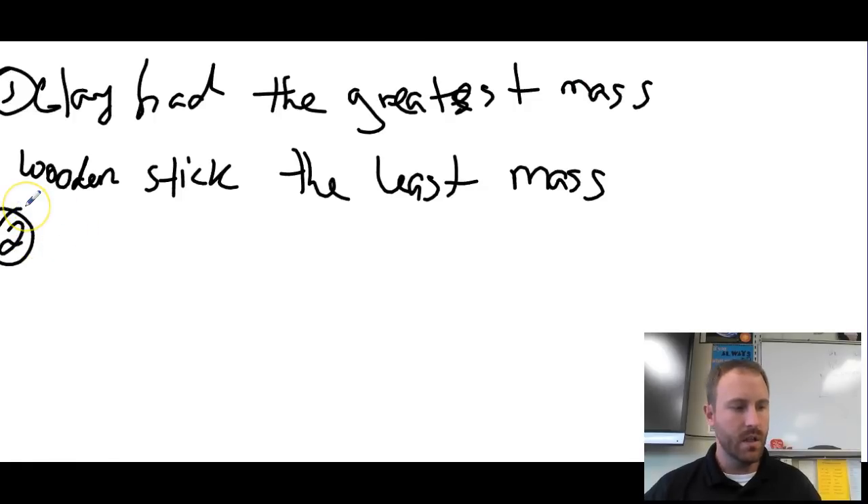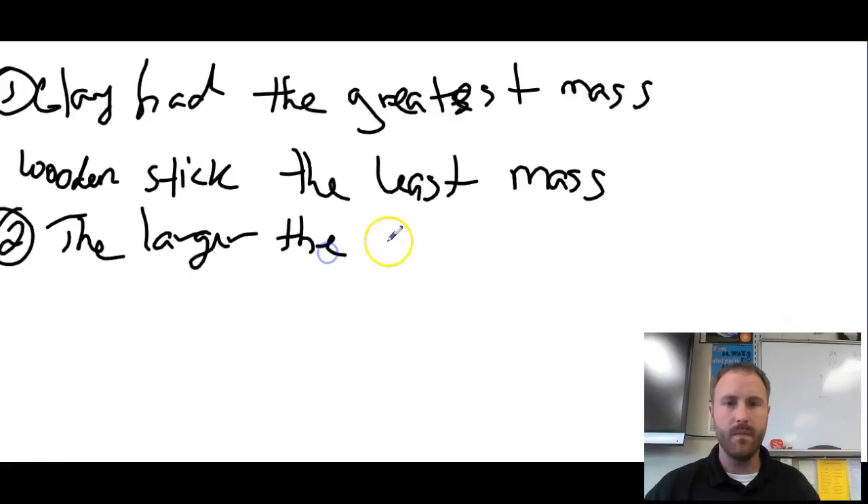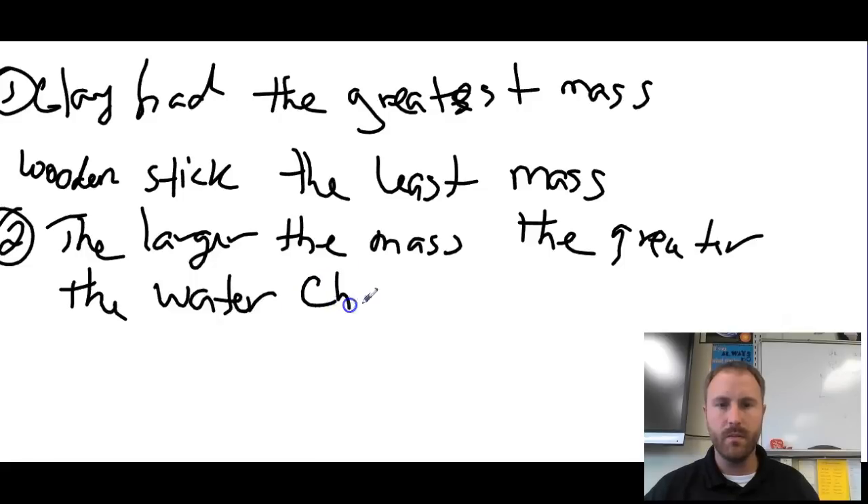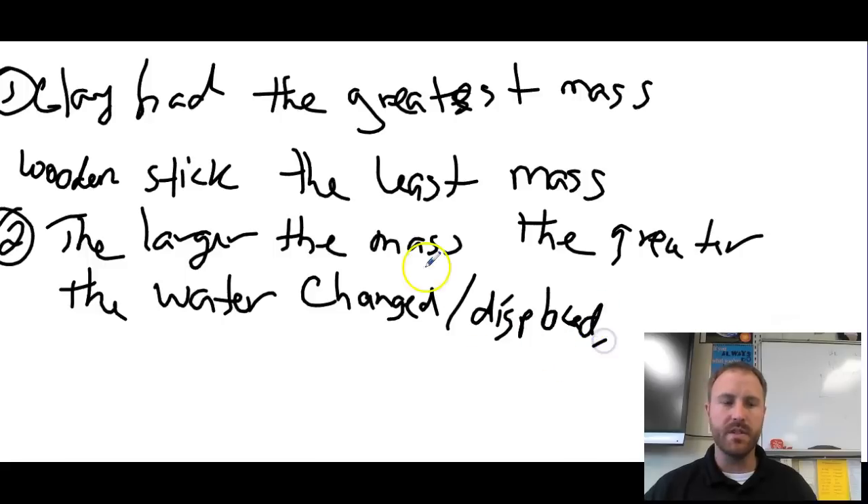The second question asked you to determine a relationship between mass and density. What you should have discovered is that the larger the mass, the greater the water displaced, which resulted in a greater density.